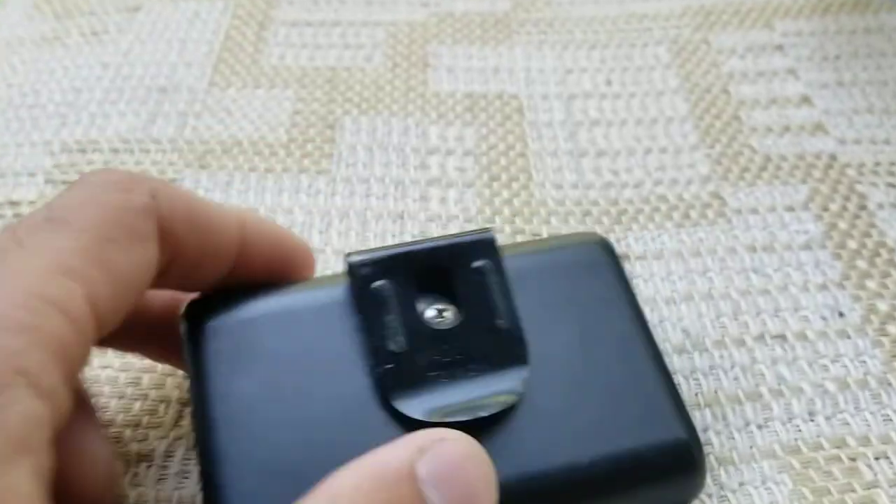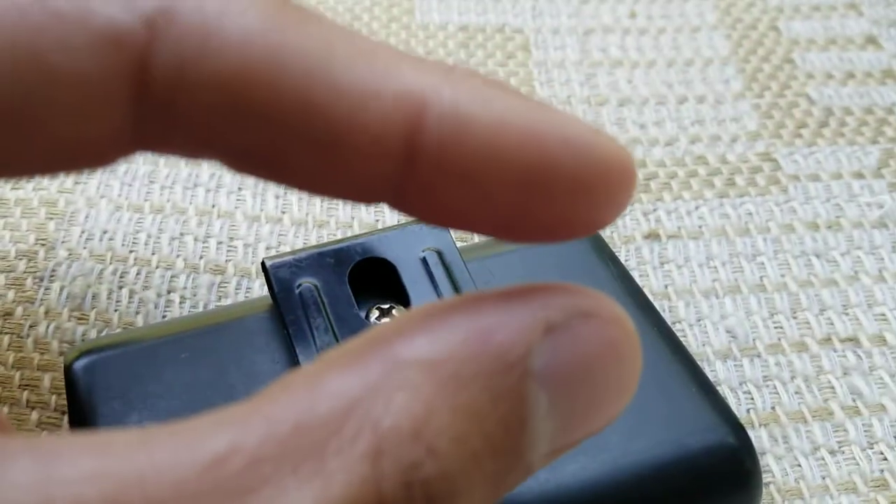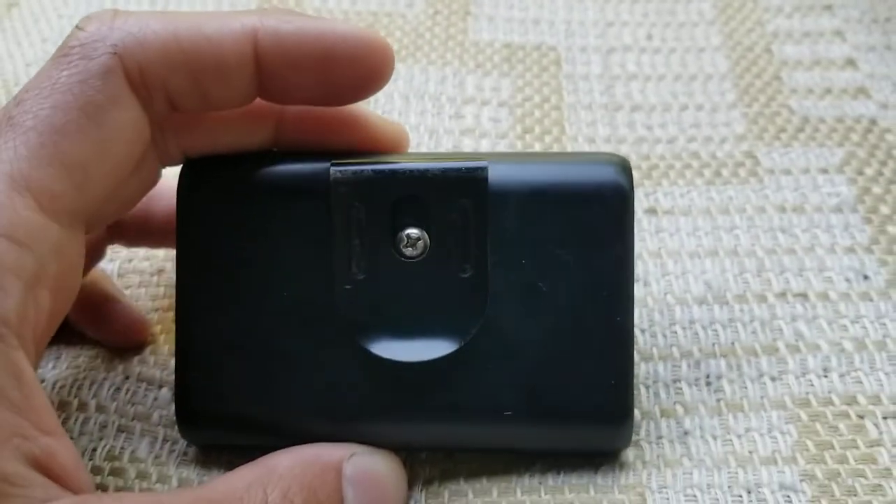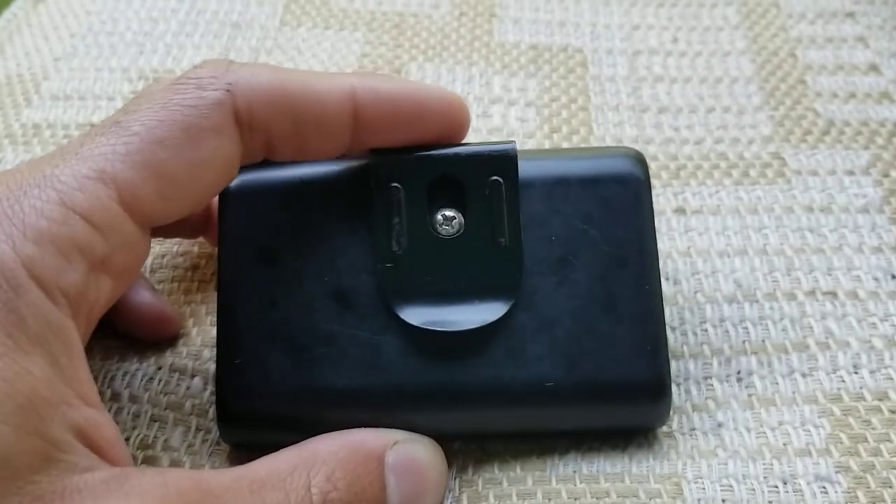You definitely want to use a short screw — only enough to get through the plastic — because you don't want to accidentally pierce one of those batteries because they will explode. I've done it before on an electric motorcycle build.